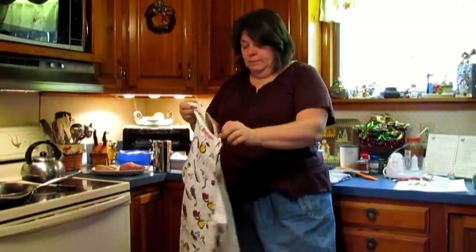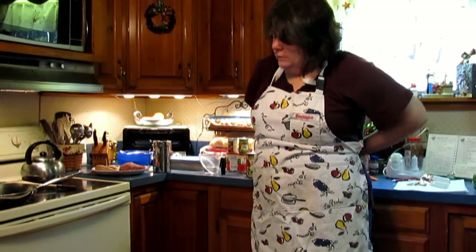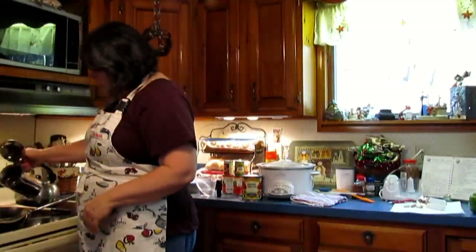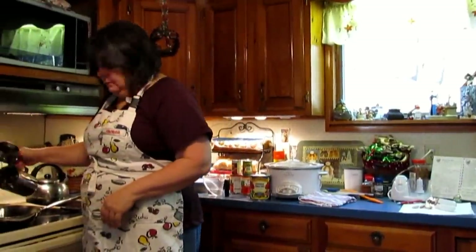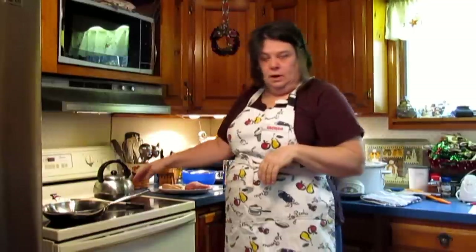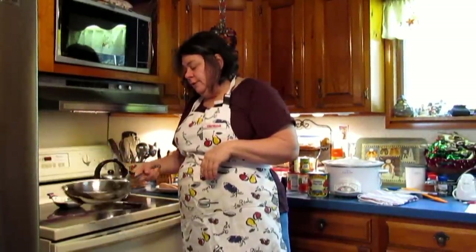Let me begin by getting my apron on. I've ruined many shirts, so I've now resorted to an apron. I'm going to put about a tablespoon of olive oil in the fry pan, turn it on to medium-high, and let it get nice and hot. The recipe does call for just adding the fresh ingredients right into the crock pot, but I like to sauté the onions and the garlic — I think it makes a tastier product.